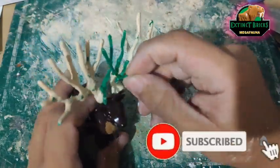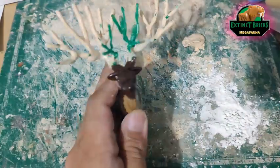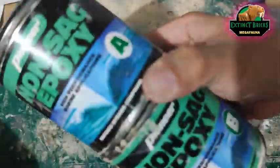We start off with this simple base figure and using this garden wire, we make the armature for our antlers.